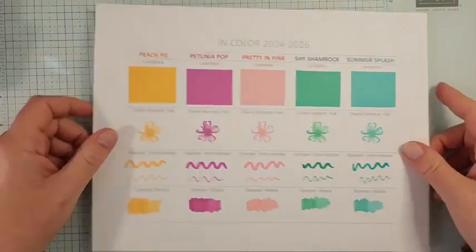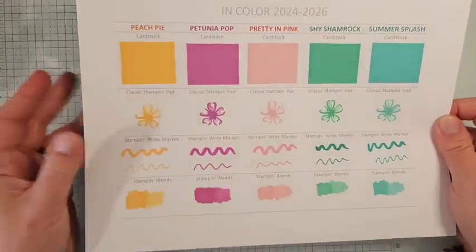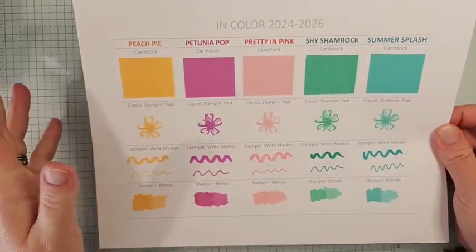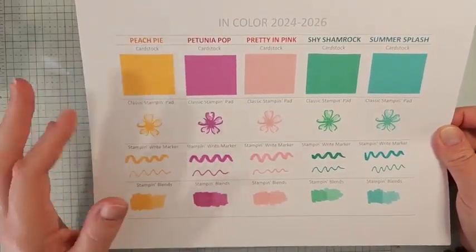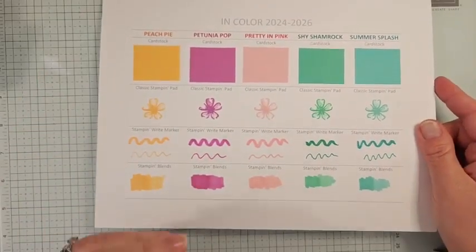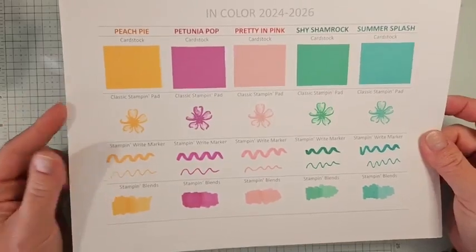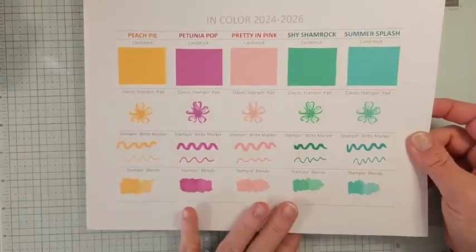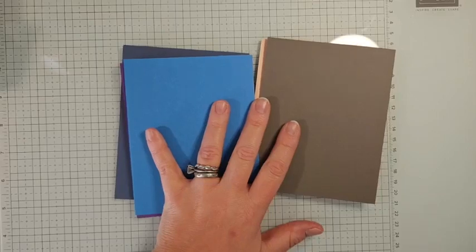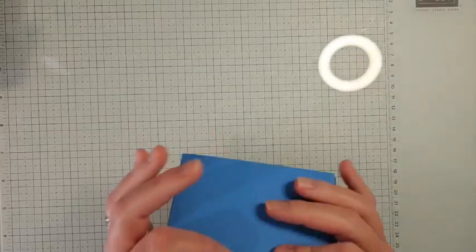These are the new in-colors coming in the catalog in May — they'll be around for two years. I'm contemplating doing an in-color club this year. I need a minimum number of people, so if you're interested in hearing more details about the cost and what it would entail, please leave a comment or send me a message. If I do one, details will be out very soon, and I'll be doing a paper share as well.